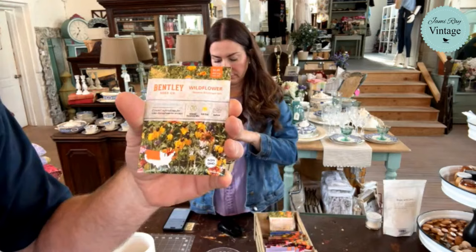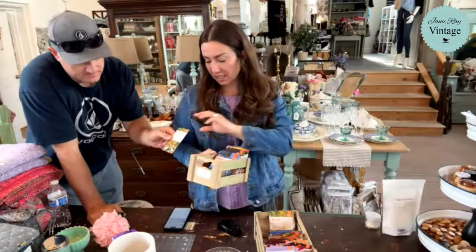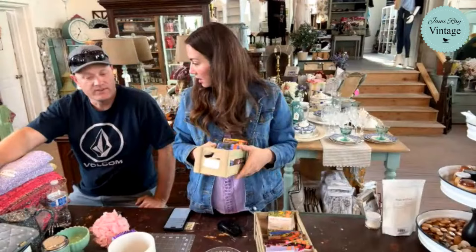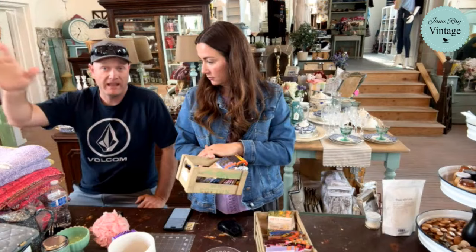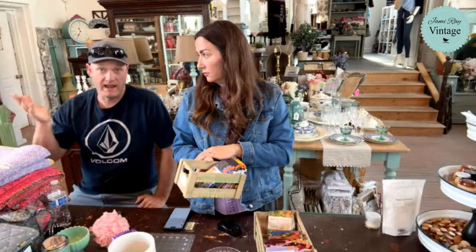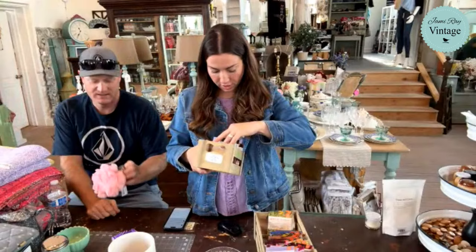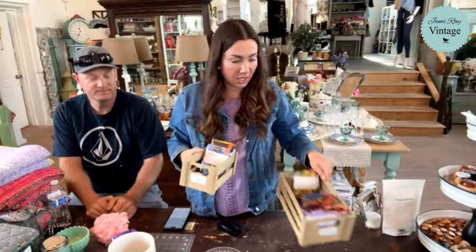All of our seeds are made in the USA by Bentley — they've been around for a long time and we can attest they grow. Every customer who's purchased them has had good things to say. Some brands are just not great at coming up, but these are pretty darn good. We even grew sunflowers here at the shop last year, and Jack and I planted hundreds out at the property from seeds that fell from those — and they're coming up right now. If you buy heirloom seeds, you can take the seeds from the plant and reseed them. We also have forget-me-nots, morning glory, and marigold. They're $2.29 a package — great add-on item.